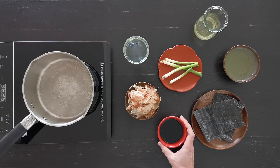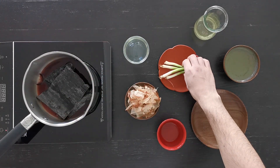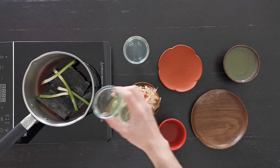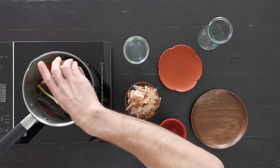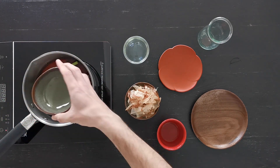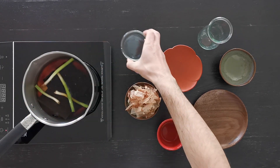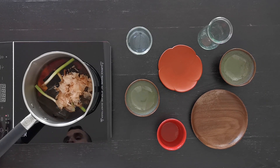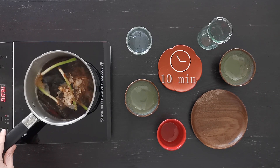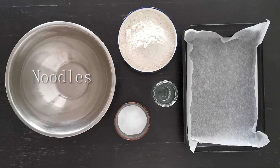It is very easy. You will just need to put everything in a saucepan, bring it to a boil, and leave it boiling for 10 minutes. After that, let it infuse off the heat for one hour, then filter it.